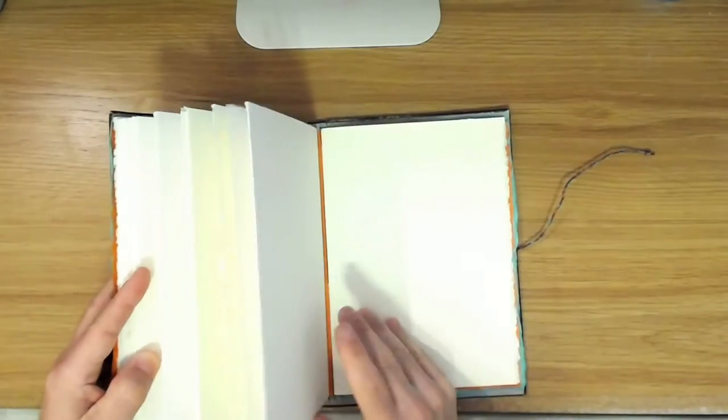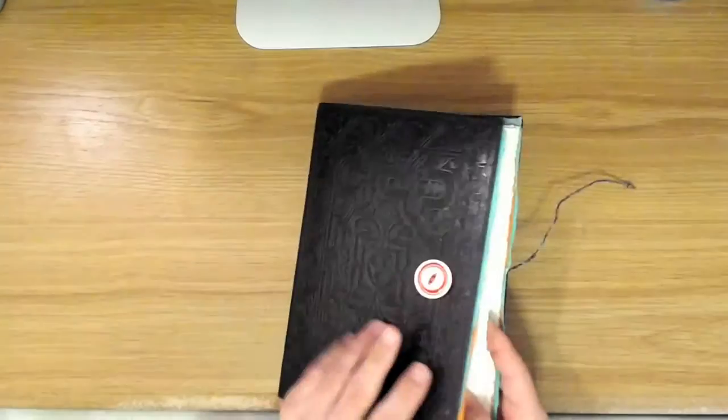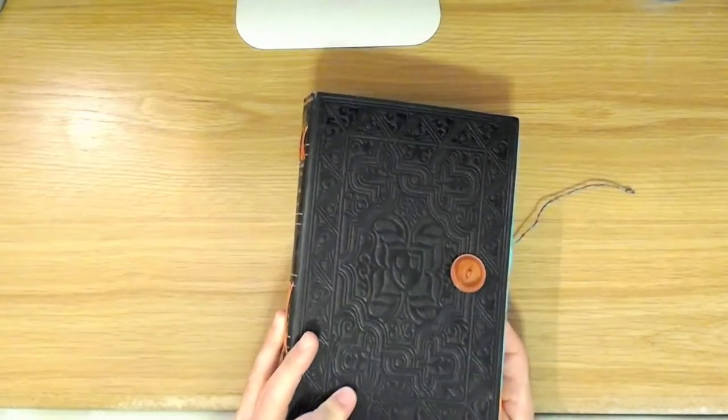So everything in here is archival. It's hand-stitched and just really, really beautifully made. I so love the idea of the repurposed old book turned into something artistic like this.